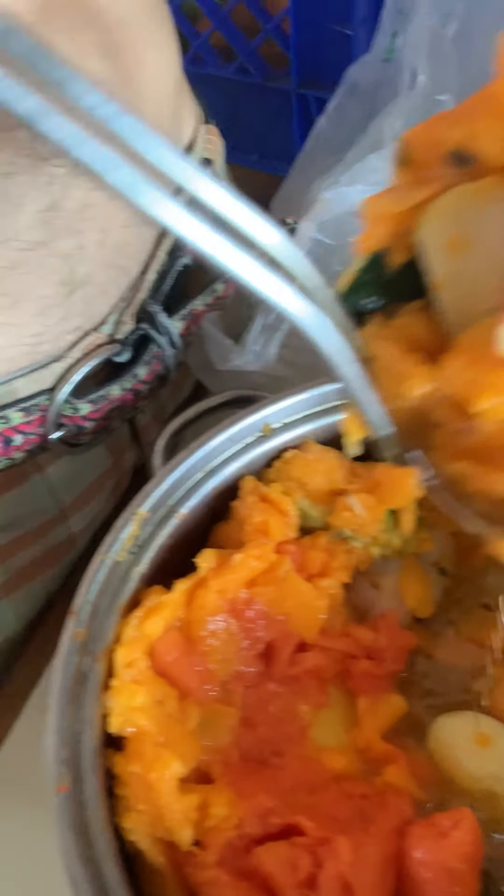We got cucumbers, we got papaya, we got lychee, we got apple — all cut up, all going in. It's a little bit messy, but oh my god, it smells amazing. I grew these papayas — I planted them from seed. They just seem so juicy.